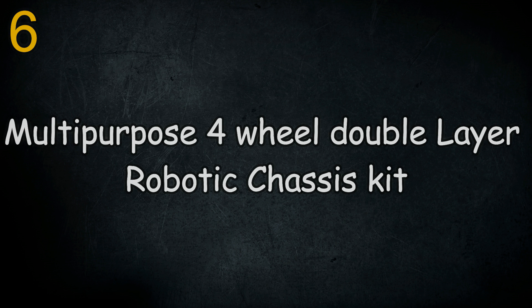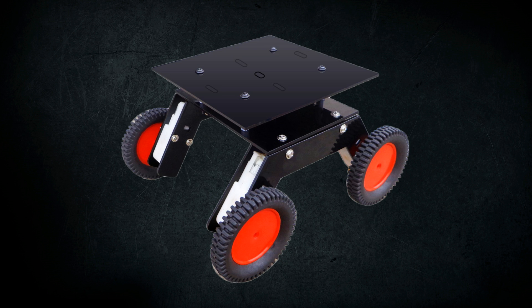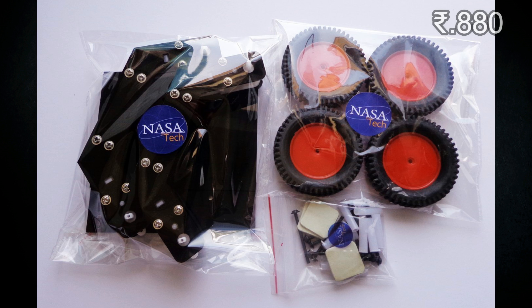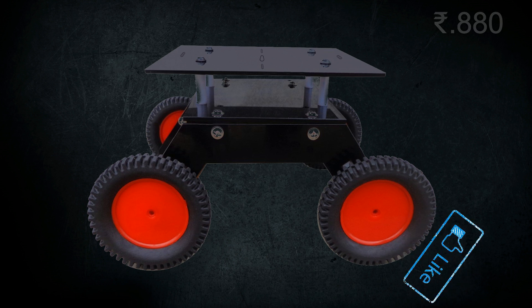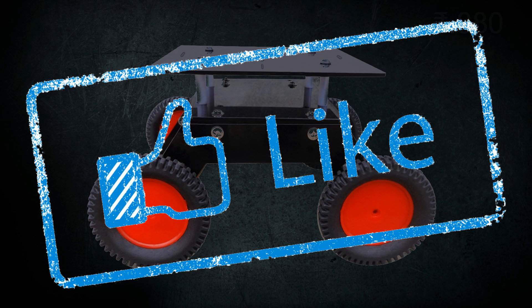This is the 6th kit: the Multipurpose 4 Wheel Double Layer Robotic Chassis Kit. This kit contains 4 straight BO motors of 150 RPM speed, required screws and nuts, 4 wheels of 7.5 cm diameter, and a black acrylic platform. This is my favorite kit among all these as it looks awesome.